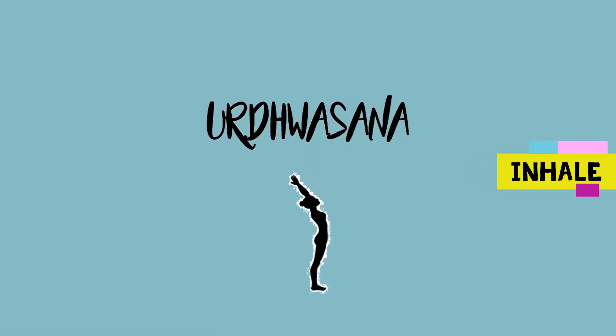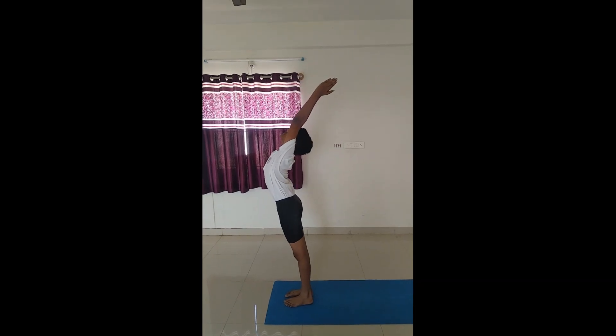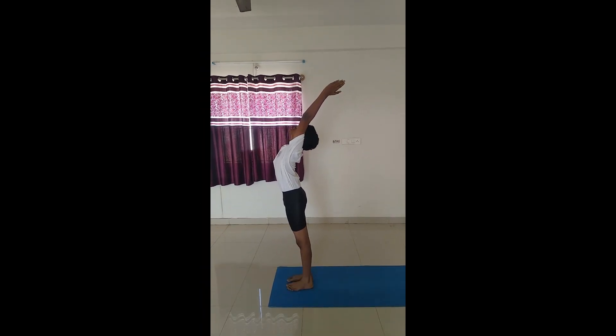Urdvasana. Inhale stretching your arms up. Now gently arch back with your hands touching your ears.